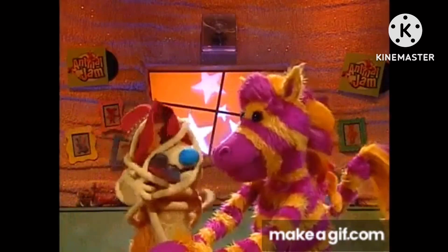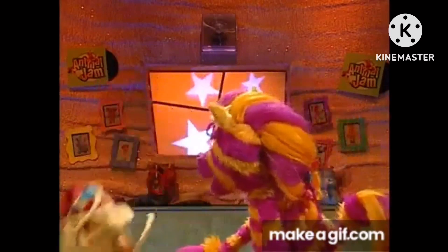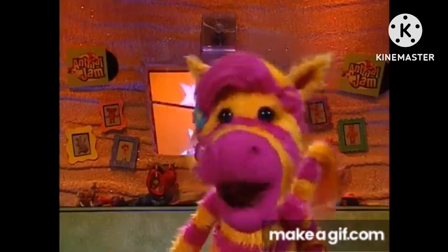Waffle? I'm OK. Just give me a minute. Whoa! I wouldn't try this at home.